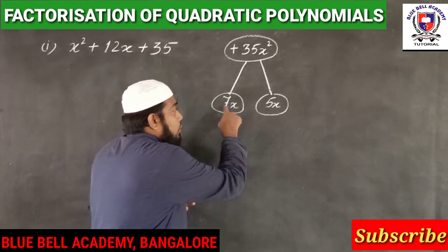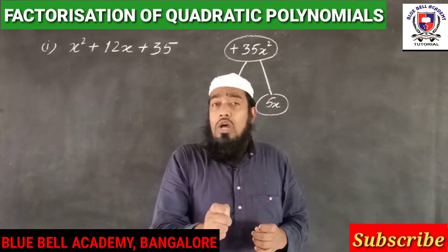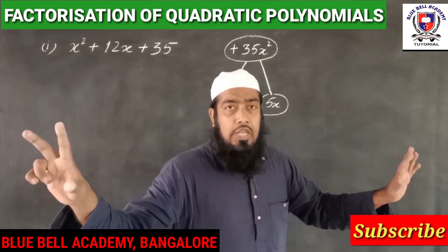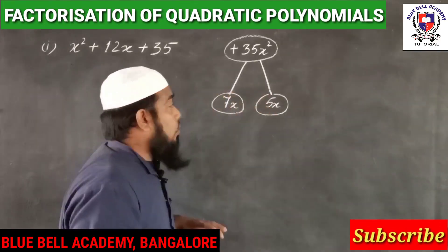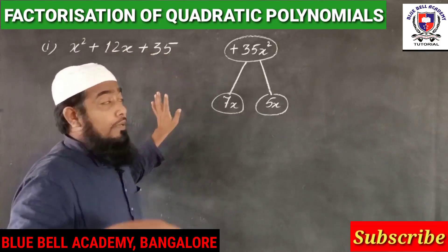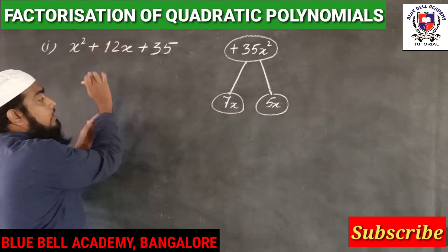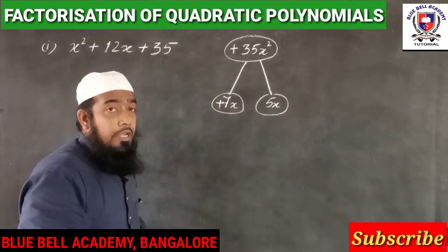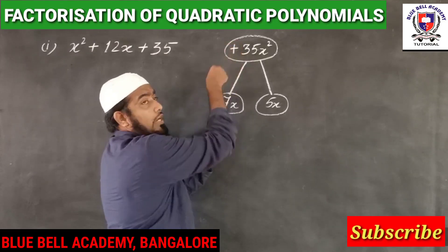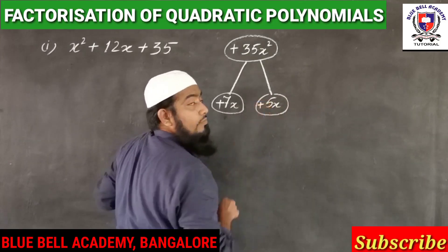Next is allotting the sign to these numbers. Many students are confused about how to allocate signs to the two numbers. That is also very easy. Look at the sign of the middle term — it is plus. Always allot the sign of the middle term to the bigger number. Then multiply these two signs: plus into plus is also plus, and allot that sign to the other number.